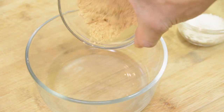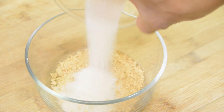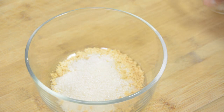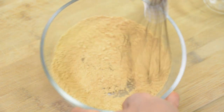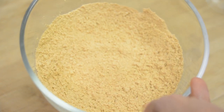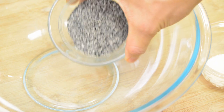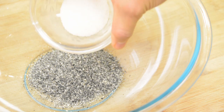Next, I will show you another 3 kinds of the most popular Ohagi: soybean flavor, sesame flavor, and seaweed flavor. Please prepare these ingredients. Put 2 oz of soybean powder in a bowl and add half oz of sugar and 1 pinch of salt to it, then mix it well. That's it! Next, put 1 oz of ground black sesame in a bowl and add 1 oz of sugar to it and mix it well.